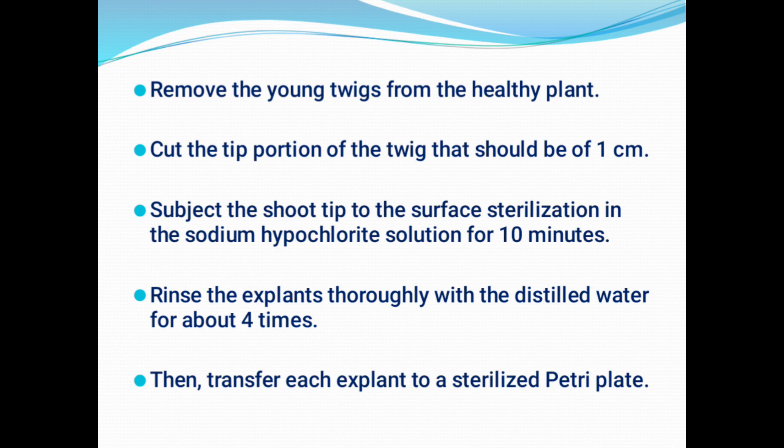The apical tip portion should be approximately one centimeter in length. This has to be subjected to surface sterilization, for which we can use different chemicals like sodium hypochlorite, mercury chloride, etc.